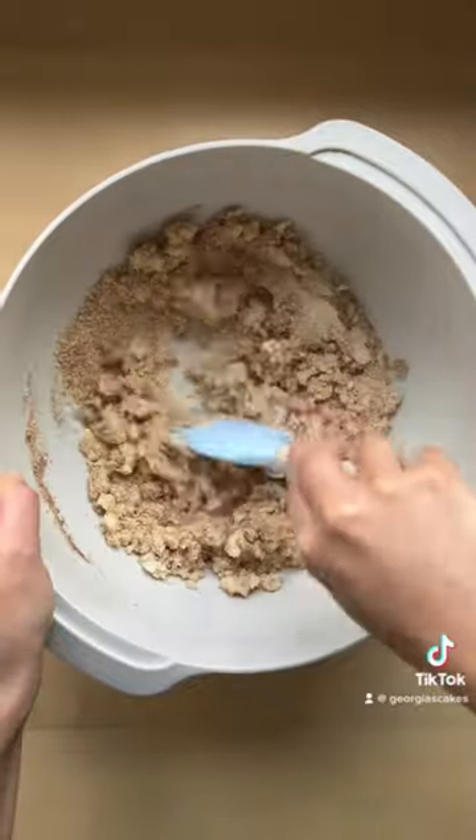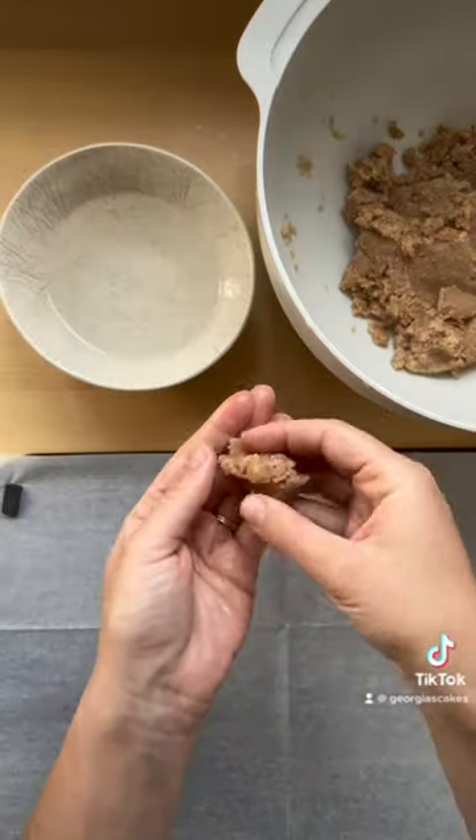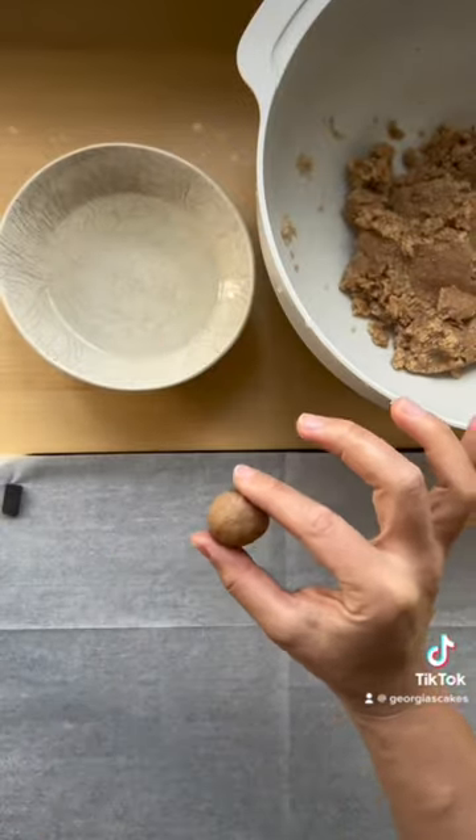Mix it all together until a thick paste is formed, and then use a bowl of water to wet your hands before rolling it into bite-sized balls.